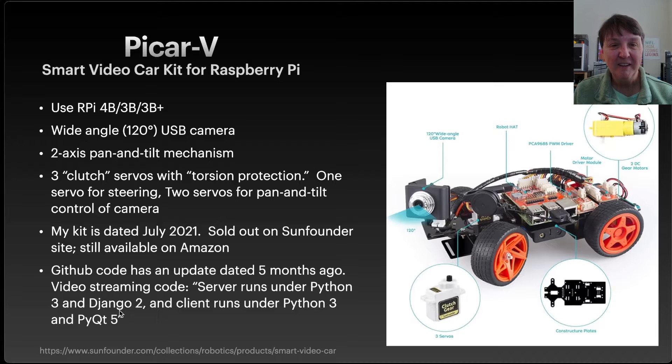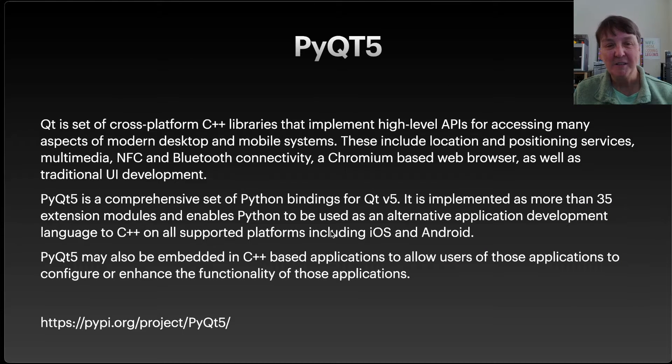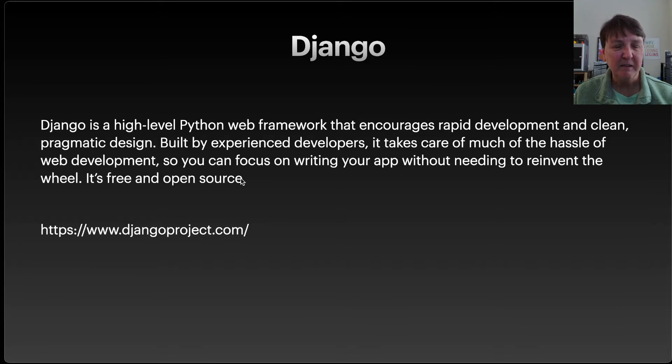I went and did some googling to see what PyQt 5 was, and it's a cross-platform C++ library to do things with your desktop, Bluetooth, web browsers, multimedia, and so forth. So if I'm going to use the web streaming part of this code, I'll have to learn a little bit about that, which is a little intimidating. Django I've heard of — I knew it was for web development, so it's a high-level Python web framework. I'll have to spend a little time learning about that as well.